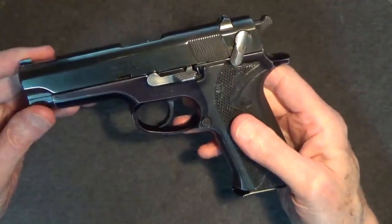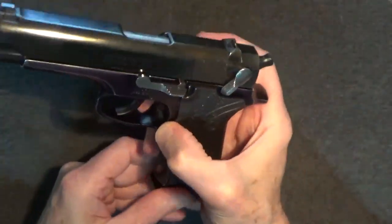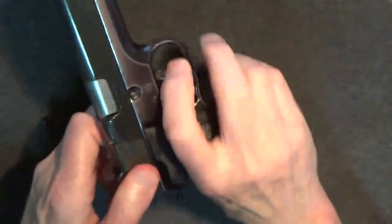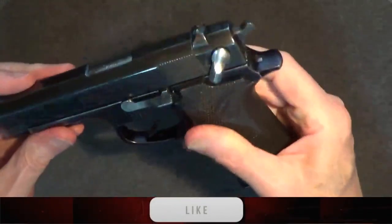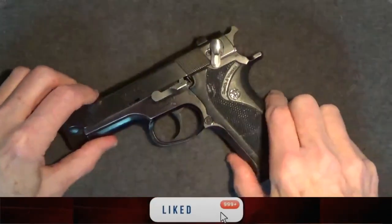Before we go any further, let's make sure this gun is clear first. And if you enjoy this review, be sure to like, share, and subscribe.